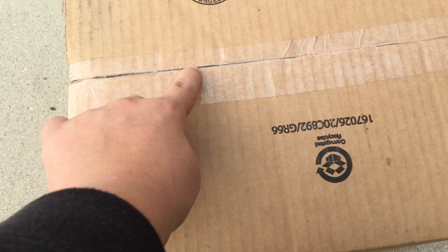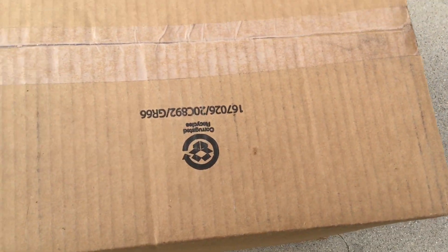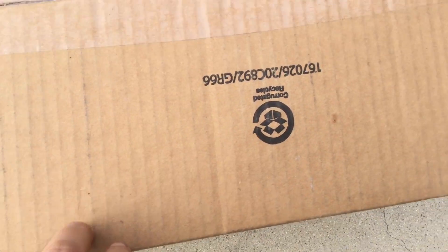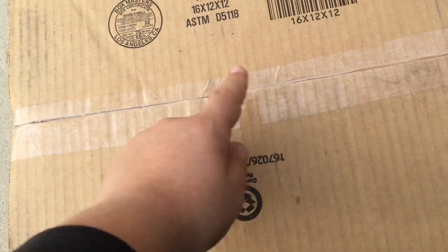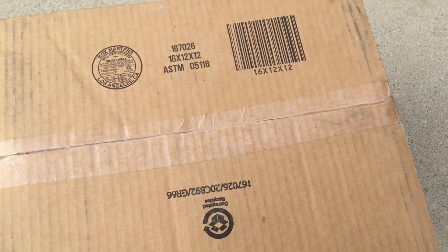So I have no idea what is in here. As you can see, it's unopened. It's probably going to be a Christmas inflatable. Hopefully it's not Halloween, because I don't do Halloween inflatables. So I'm just going to get a knife, open this, and I'm going to try to guess what it is based on how it's in the box.